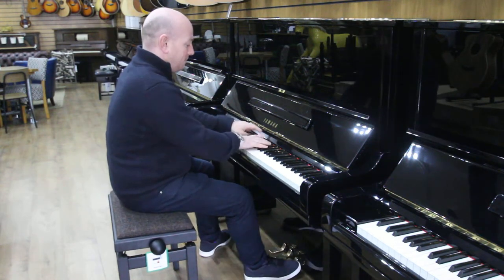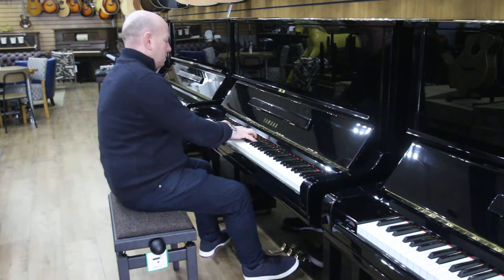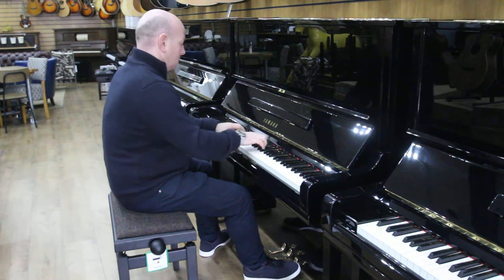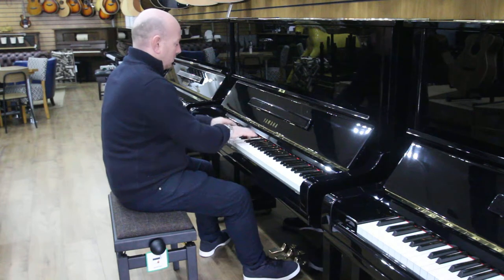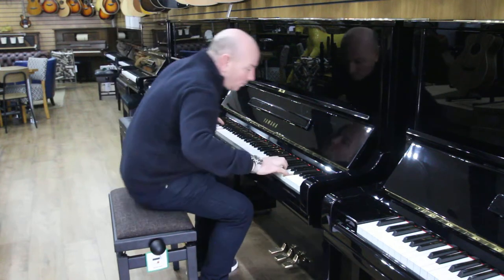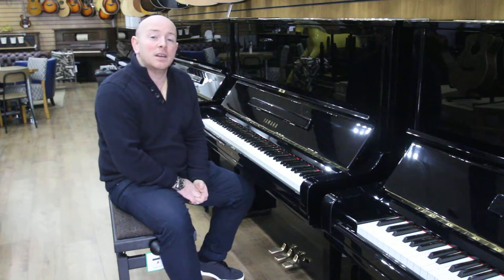Here we go. If you'd like to come and try this piano, just give us a call on 01623 657 301, or check our website www.sharwoodphoenix.co.uk.